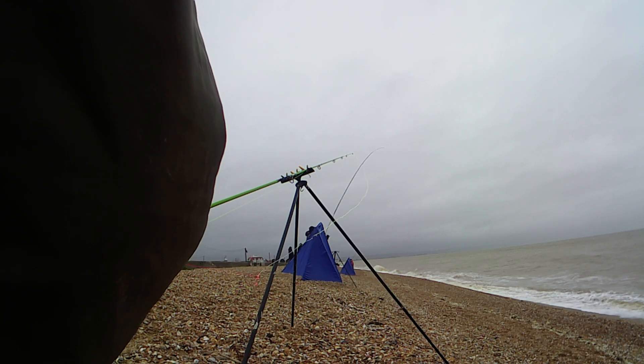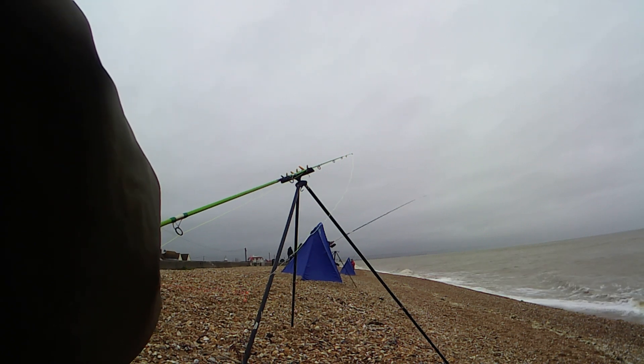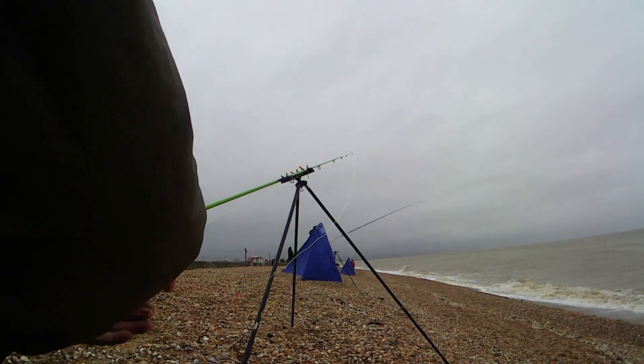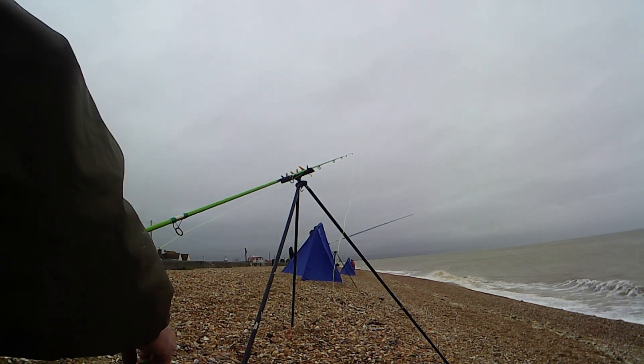So we go with a fresh bit of sand eel. We just put the sand eel on like a black worm, and then it's just putting it off into the last spot.